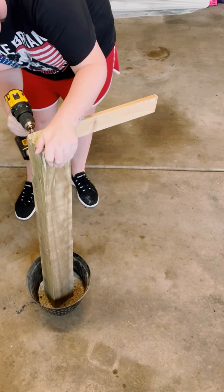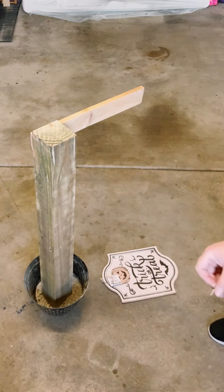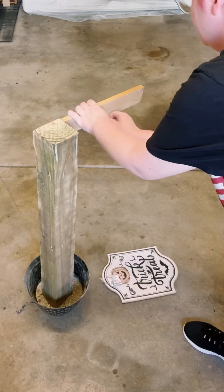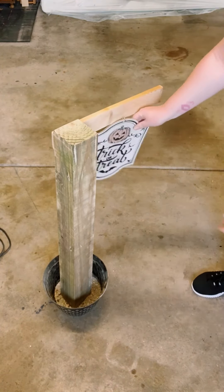This project is super top heavy, so you want to make sure that you add something heavy inside of your planter. I just added in some concrete. Then drill another hole in the middle of the smaller piece of wood, and I just attached it using some metal hooks.